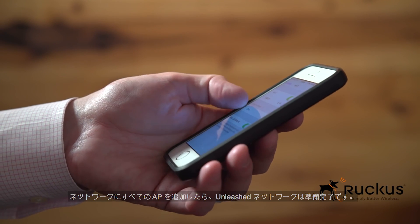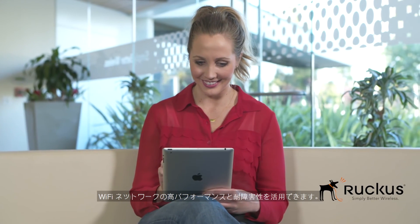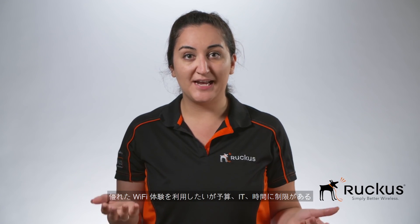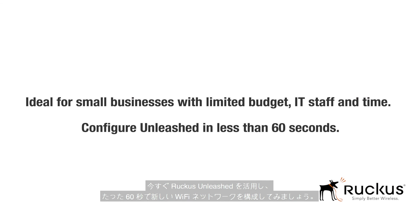After all the APs have been added to your network, your Unleashed network is ready to go. Now you can take advantage of high performance and resiliency in your Wi-Fi network. This is perfect for a small or mid-sized business who has limited budget, IT, or time and wants to take advantage of a great Wi-Fi experience. Take advantage of Ruckus Unleashed today and configure your new Wi-Fi network in under 60 seconds.